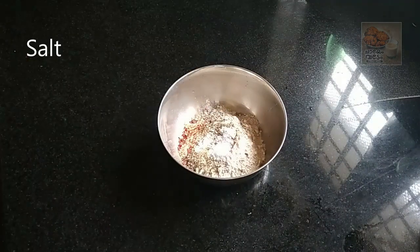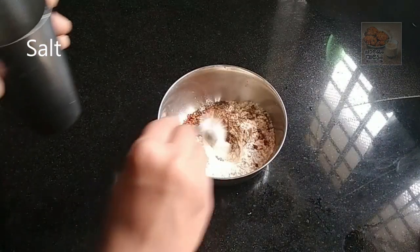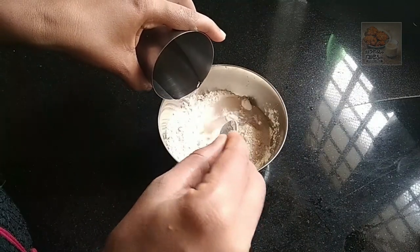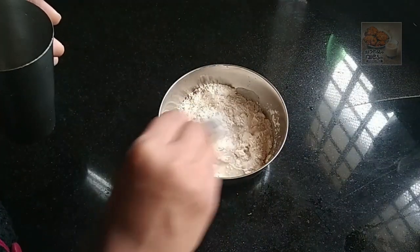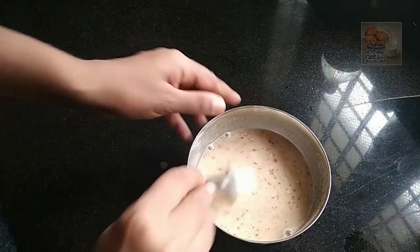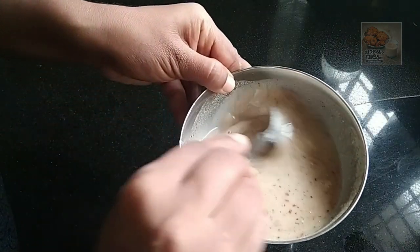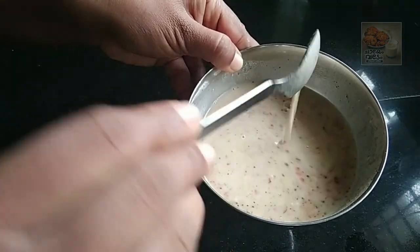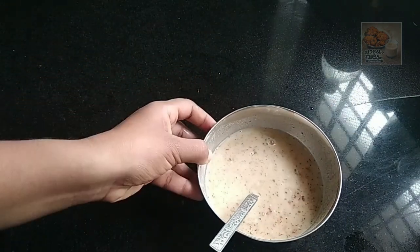Add a little bit of a thick batter. Add a little bit of a loose batter. It's a loose one, but it's a thick one.